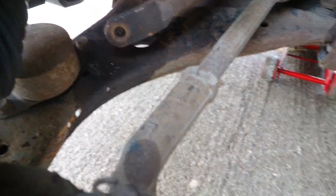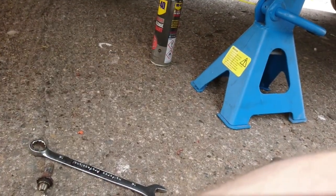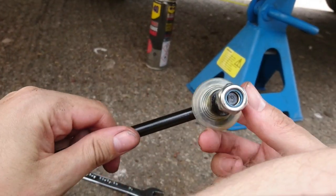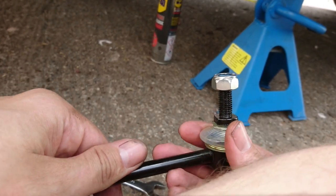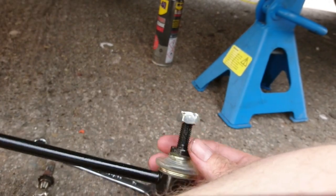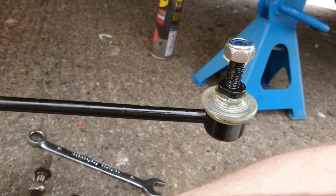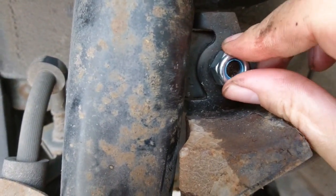Now we've got the new one out of the packaging. The major difference is instead of having to put an allen key in the end, you just hold it with a spanner on either side of the two flat pieces — this one is a 16mm spanner to hold it, and then a 17mm socket on the nut. It's actually a lot simpler to put this one on than it was to take the old one off. So I'll get this in place — don't forget to put this little collar back on.